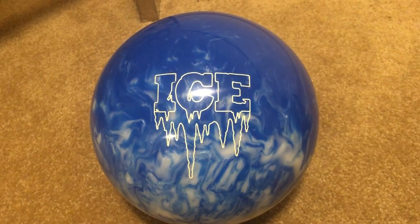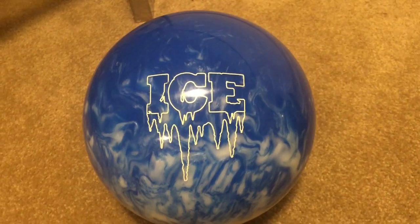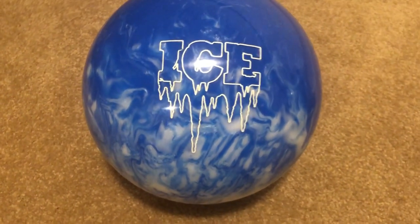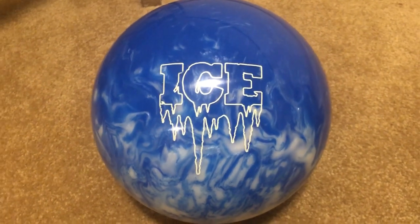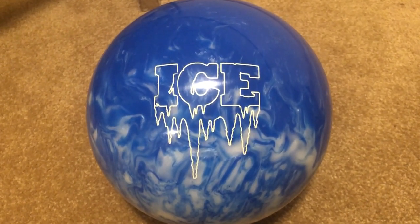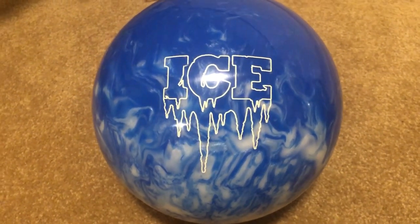The Ice Storm is a really solid spare ball, and if your rev rate is high enough, or if the pattern is dry enough, you can even use it as a strike ball. It carries more than a plastic ball should, considering plastic is supposed to just pick up spares and deflect — not carry through like reactive resin or urethane. But this ball is a really good strike ball, and it's a good ball for beginners with a low rev rate as a first ball to start learning with.